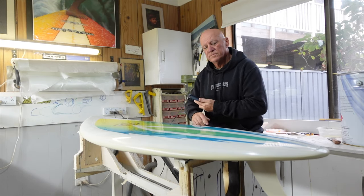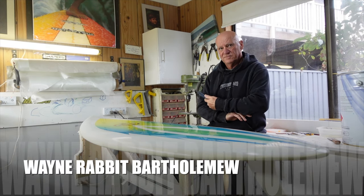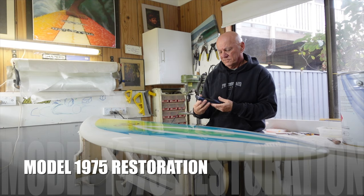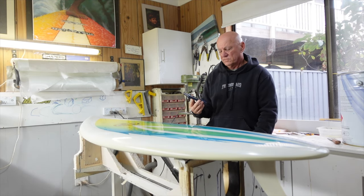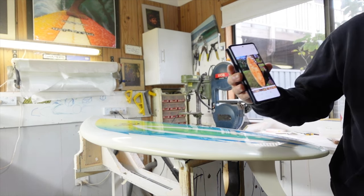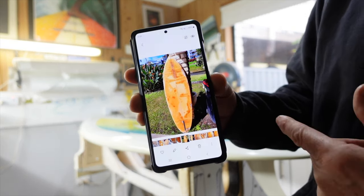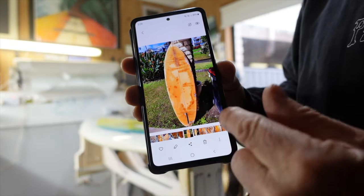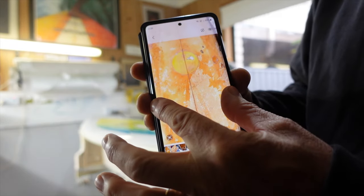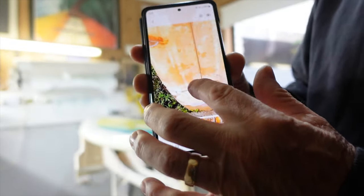So Nico, we're inside your shaping shed area here. Now this is the Wayne Rabbit Bartholomew model. But before we show the guys the model, we want to see the original blank — what it looked like before it started. Yeah, it required a lot of work. So that's the bottom of the board — this is what it looked like after the fiberglass was taken off. You can see that it's very very damaged by water and age. The logo's gone — mostly gone.